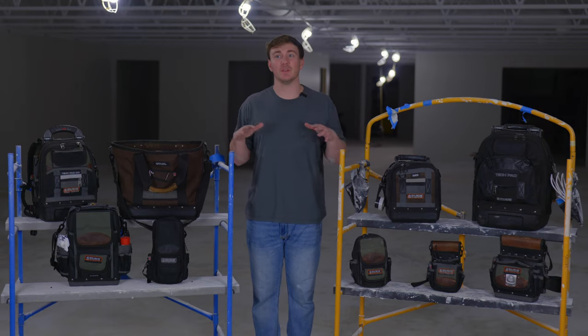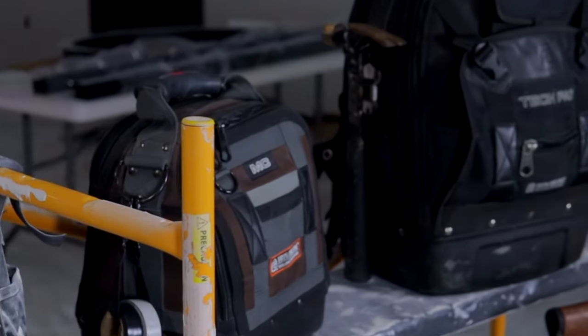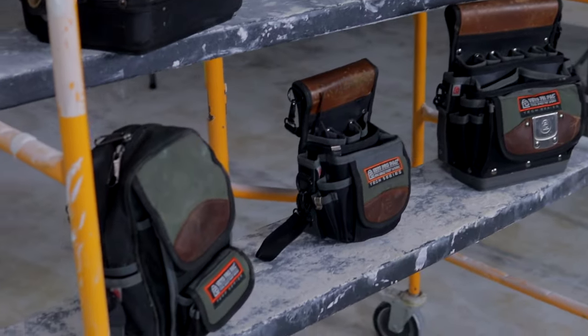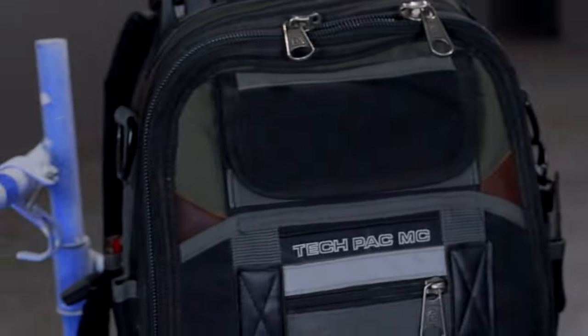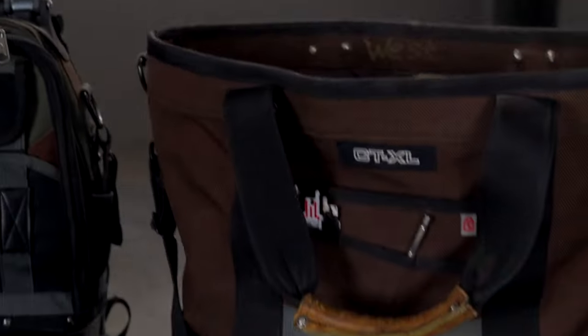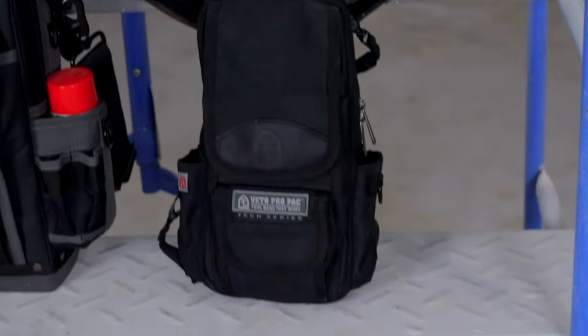We're going to start and go through each individual bag. I'm going to tell you guys what I use it for, let you see inside and get a look at it — it might just be something that you're interested in. There will be links to all of these bags in the description below, so if you're wanting anything from this, go ahead and check it out.